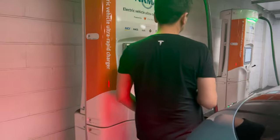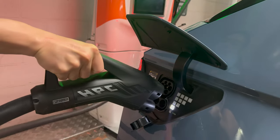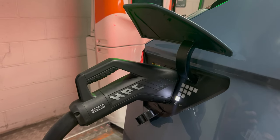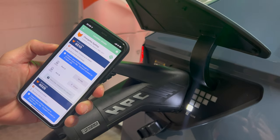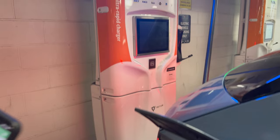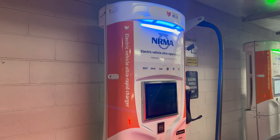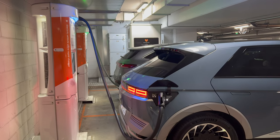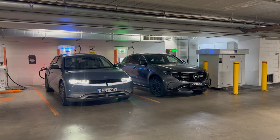The Hyundai Ioniq 5 has a CCS2 plug, so to access DC charging you have to remove the port cover for the DC component. Use the ChargeFox app to start charging — ChargeFox also provides an RFID card on request if you use these chargers often. The screen today was not in operation, but all the details are available via the app or on screen in the Hyundai Ioniq 5. The Ioniq 5 charging indicator lights flashing away confirms it is working.